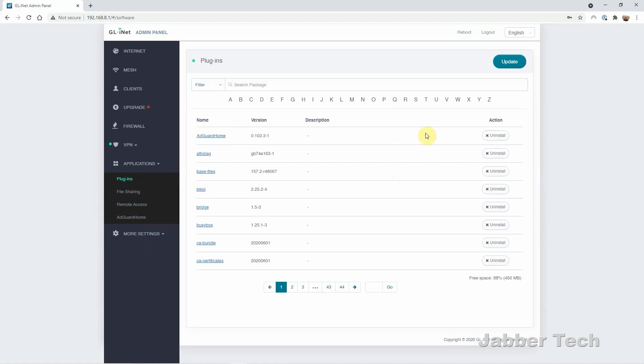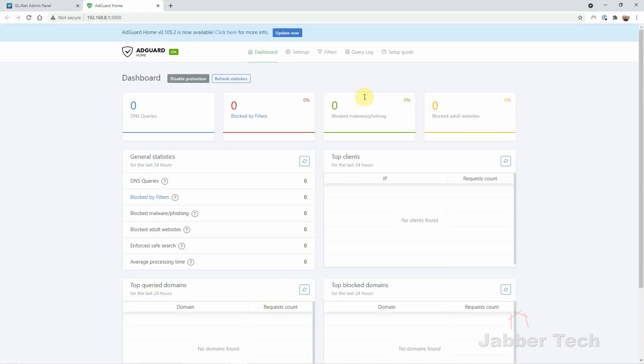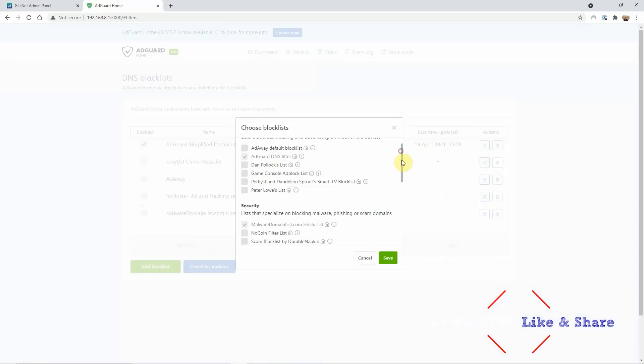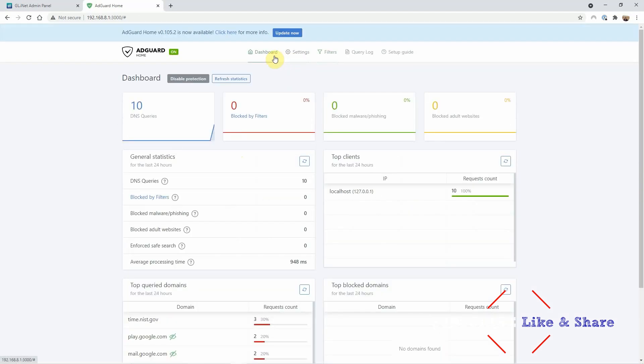Under applications, you have some plugins — you can enable or disable them. The number one plugin I like is AdGuard Home. Setting up AdGuard Home is really simple. The main setting you want to go to is your DNS block list, and you can choose from some of the predefined lists already included with AdGuard Home or enter in your own URL. Just play around with it — you might have to whitelist some sites if they're getting blocked by mistake. But AdGuard Home is the best plugin. When you start surfing the web without ads, it's going to be faster and a much more pleasurable experience.